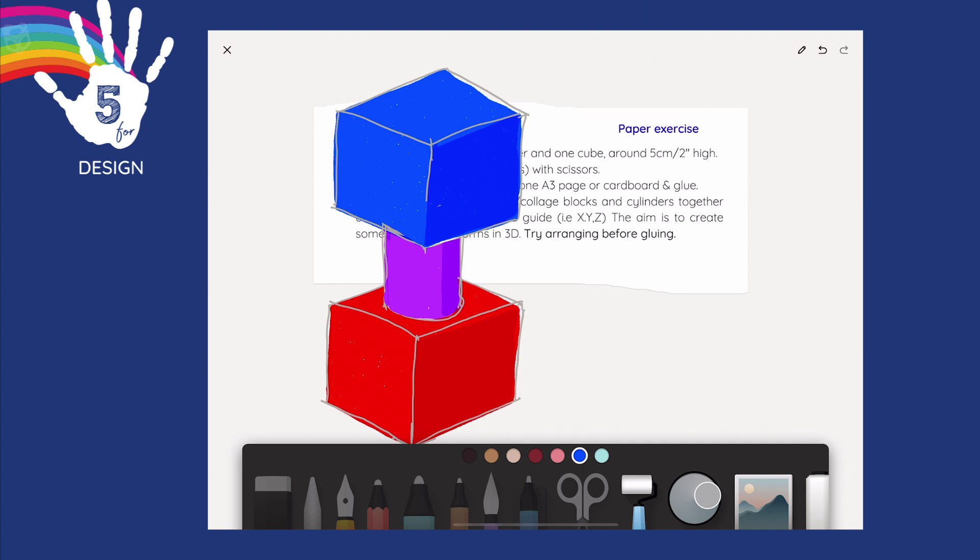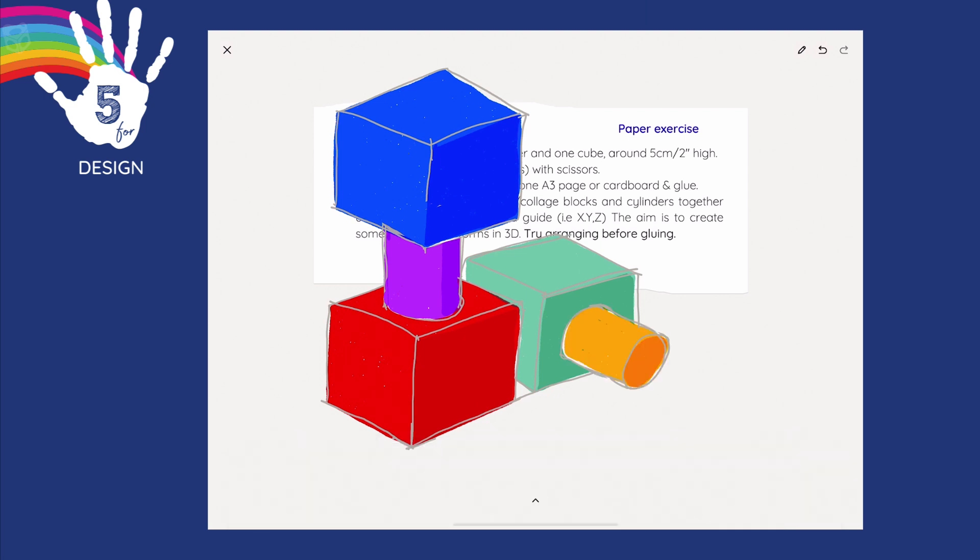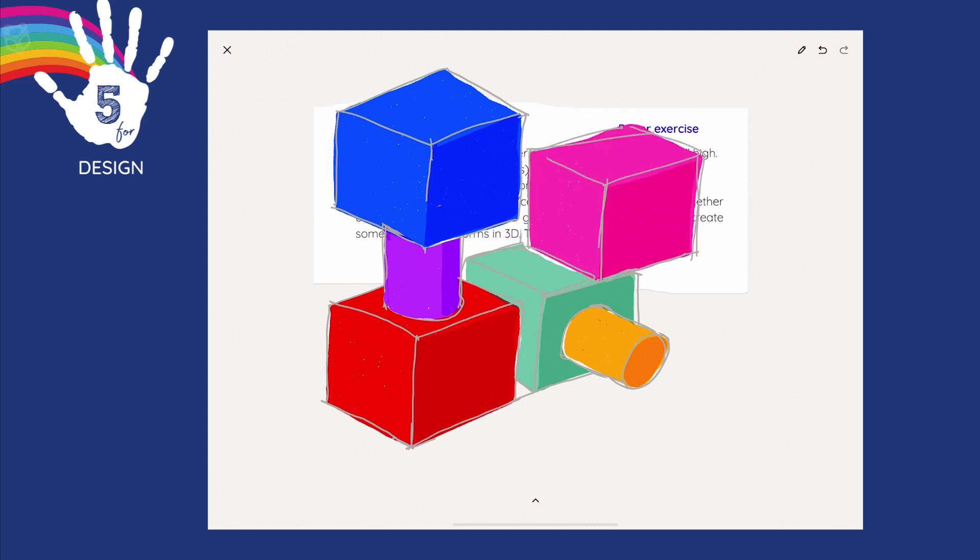I suggest don't glue them for a start - play around with some designs and then stick them down. Notice how the red is overlapping in front of the green, that's why you wouldn't stick the red down first. Have fun with this challenge and come up with some original shapes, some compositions, collage. Add some bright colours, add your team name down the bottom, and I would love to see some of your designs. Thanks for this week, it's been a blast. I'm Glenny Dee. See you next week.